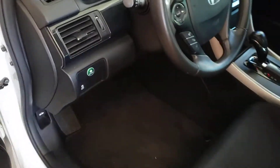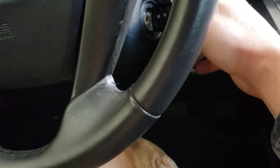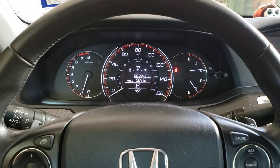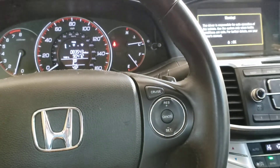Once we get inside the car, we're going to make sure we do not push the brake pedal until after we turn the key to the on position. Close our door, insert the key, turn two clicks forward, and now we can drive away. Nothing to it — thank you guys for watching.